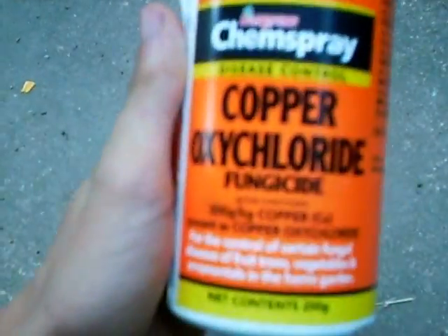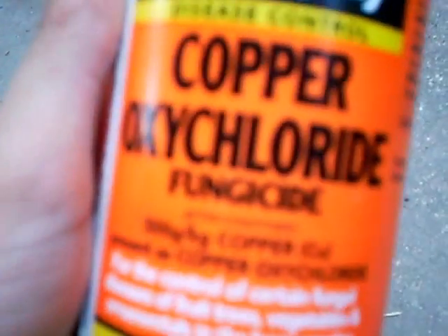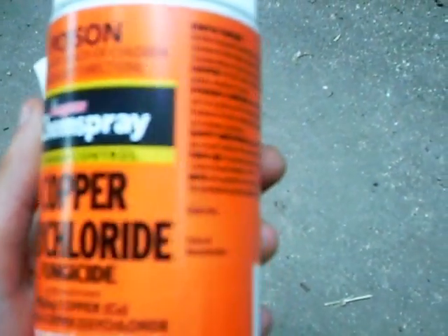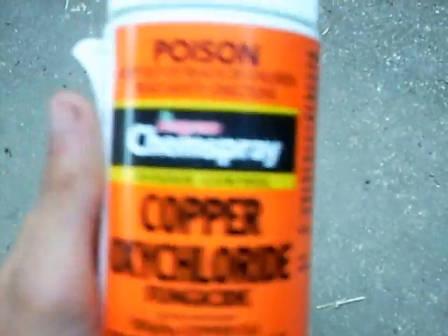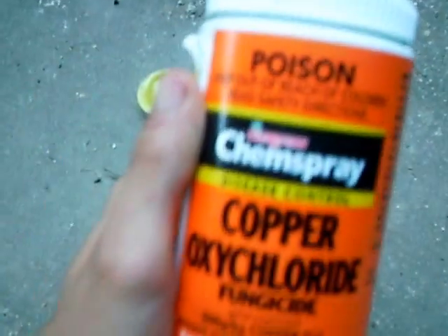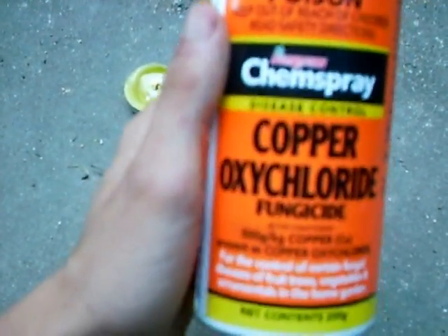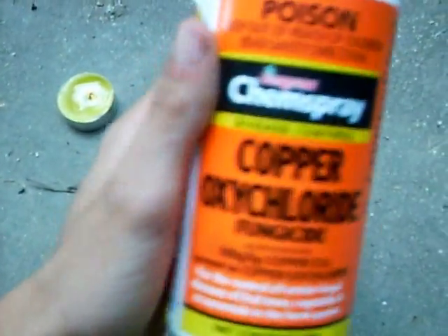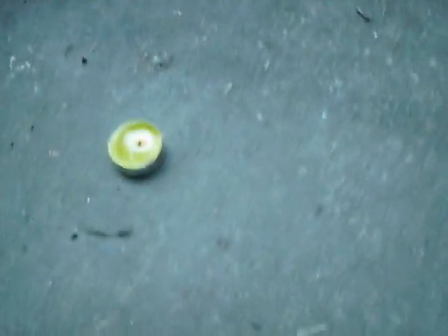I live in Australia. I buy this from hardware stores. It's copper oxychloride — it's used as a fungicide on plants. Pretty cheap, easy to get. I'm pretty sure you can get it from just about anywhere in Australia. It's not illegal. It colors a flame green and works about as well as copper chloride, if anyone's ever used that in high school. Just a demonstration.